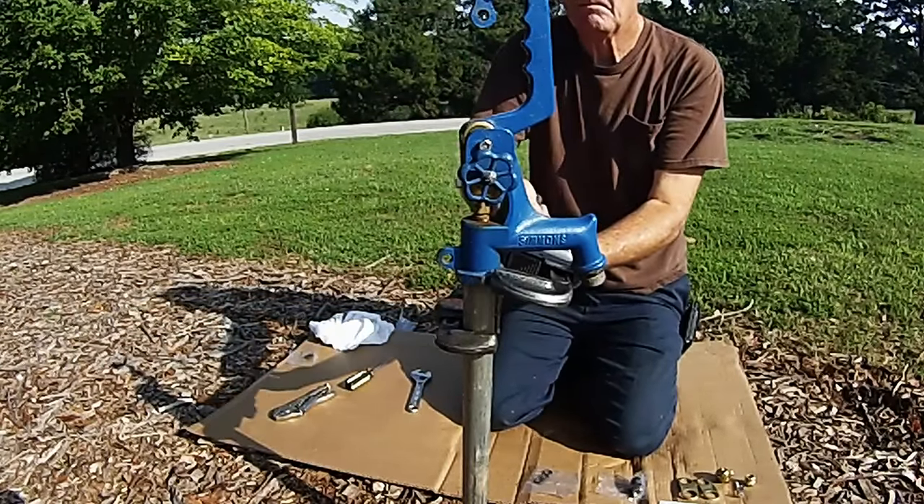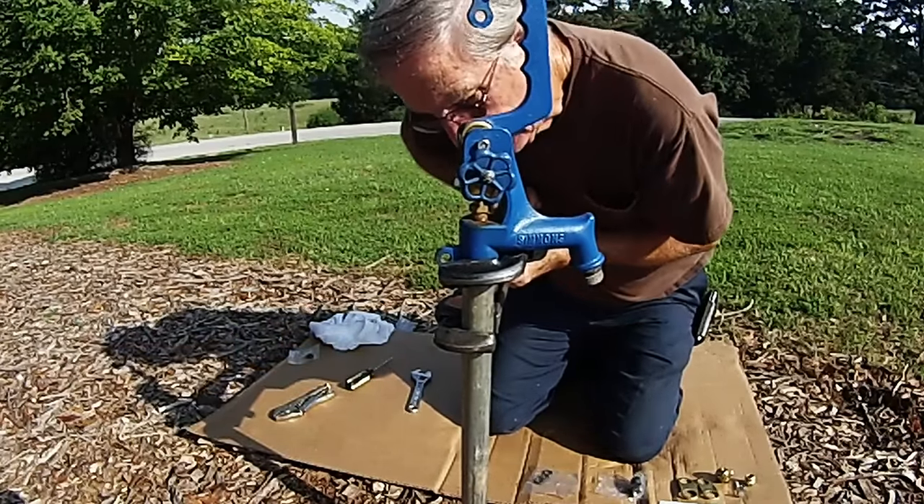With your two pipe wrenches — one on the pipe and one on the head — turn off the head casting.